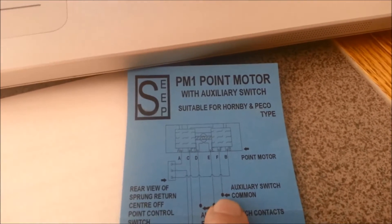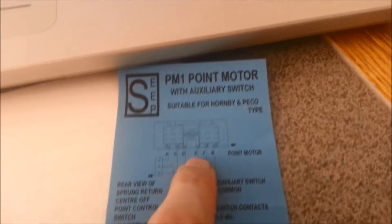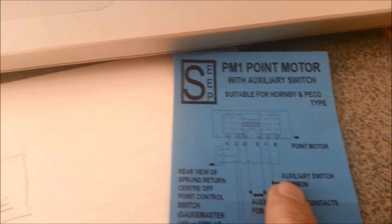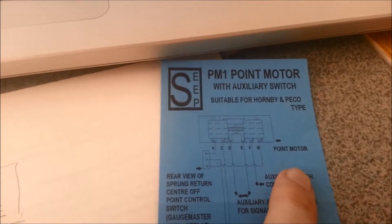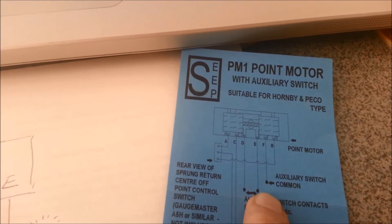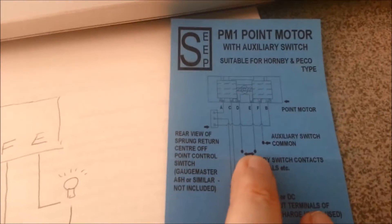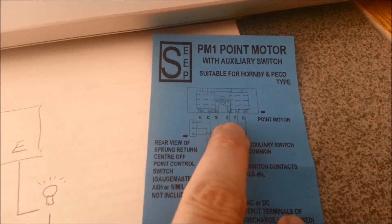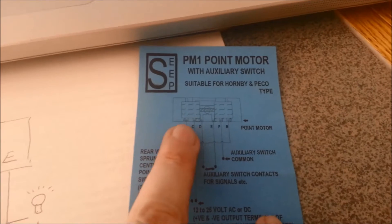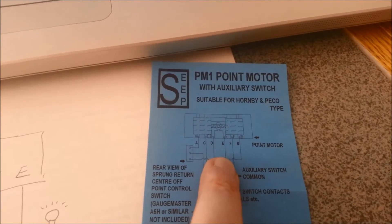Essentially, if I put current into this wire here which connects up to the F connection, depending on which way the switch has set the points, I'll get a circuit back on either pin D or pin E. So if it's set to the left it will be D; if it's set to the right it'll be E.